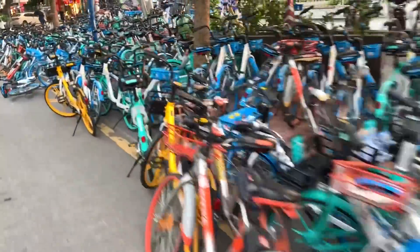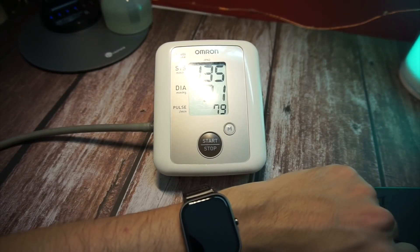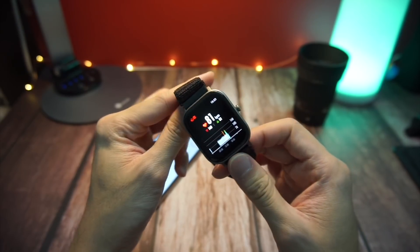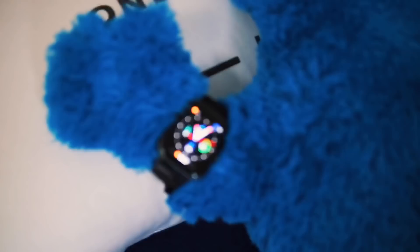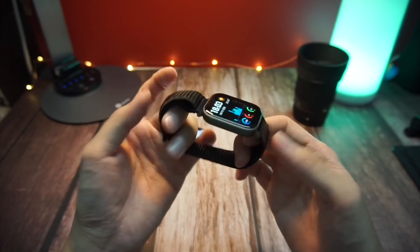The second test is a cycling activity test. We use a lot of bicycles to cycle around the neighborhood here in China, so this is something I can definitely test out. The third test is the heart rate sensor test, as a lot of people have been asking how accurate the data is. And last but not least is the sleep tracking test. Let's jump into all these tests right away.